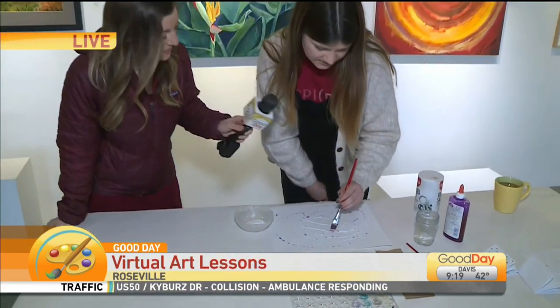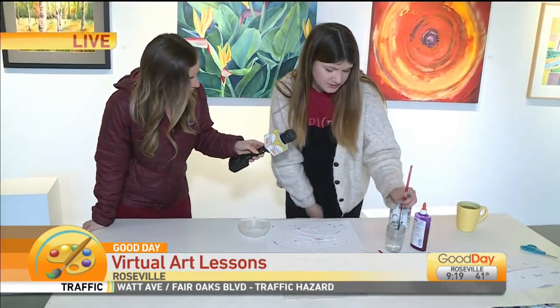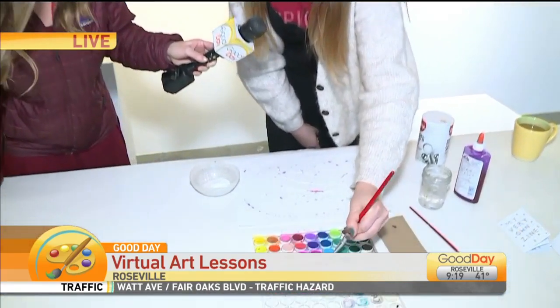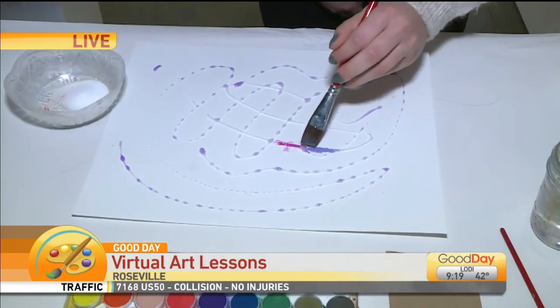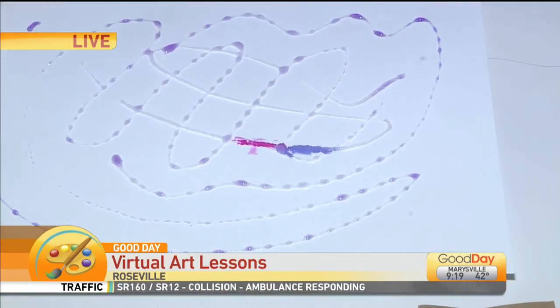And then you just keep painting on and you'll start to dab it on, and it will bleed through the salt. You can mix all sorts of colors into this — you can work intuitively, or you can put together a color palette first. And you'll see they'll start to bleed into each other. It's almost like a tie-dye effect. Exactly.